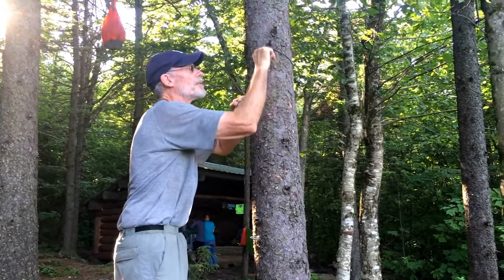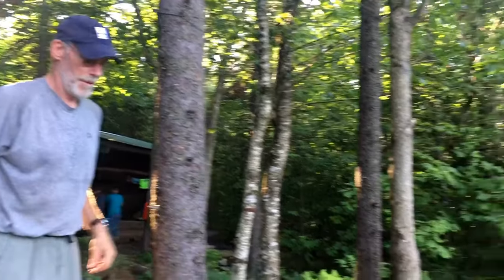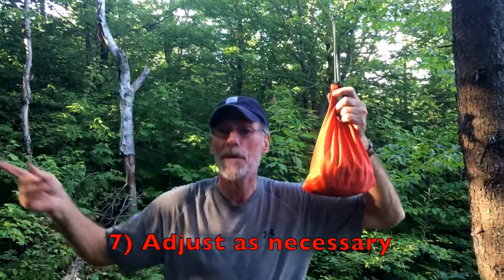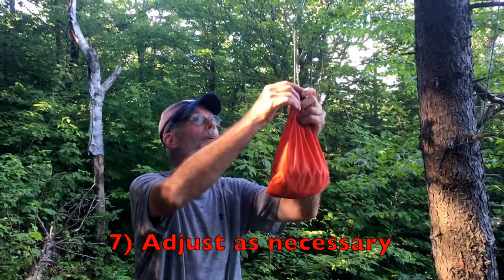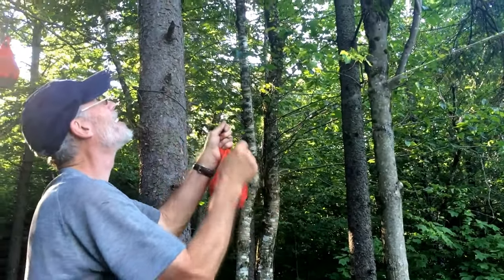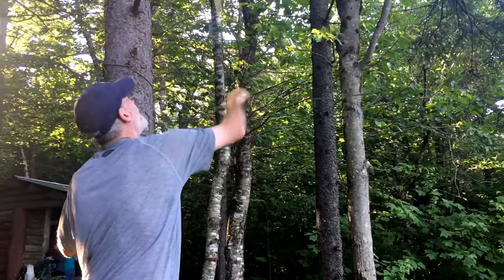How far from the ground do we need to have our bear bag? Ten feet. It looks like you can basically adjust it between the trees the way you have it set up. I hung it on this side and hauled it up from that side. The value of the loop in a loop is that if you find yourself in a situation without long enough or strong enough branches, this works well.